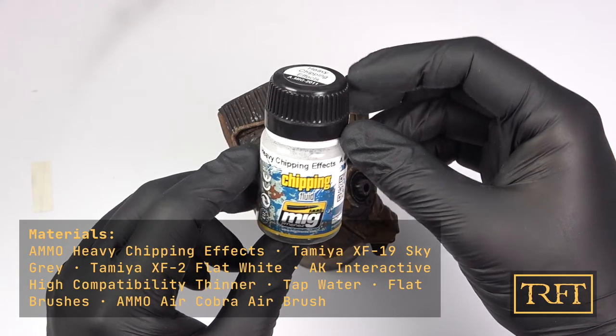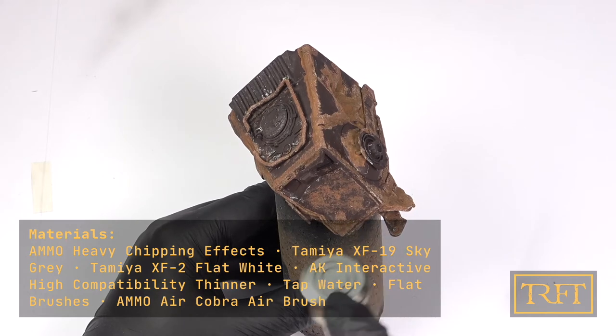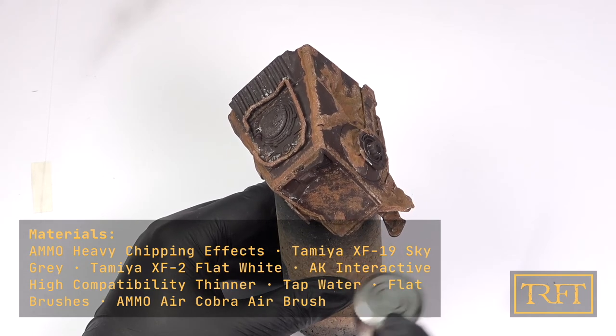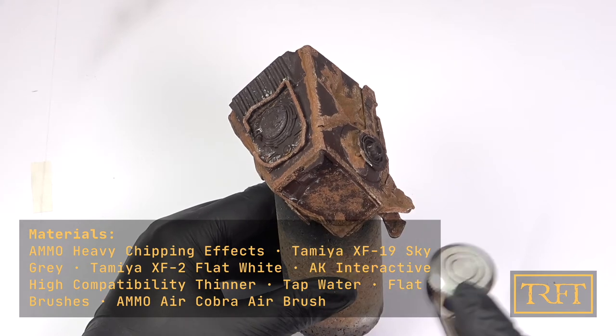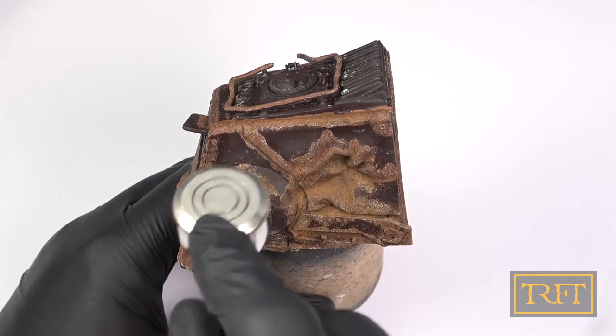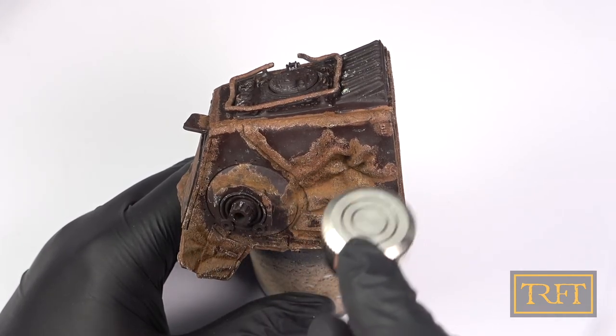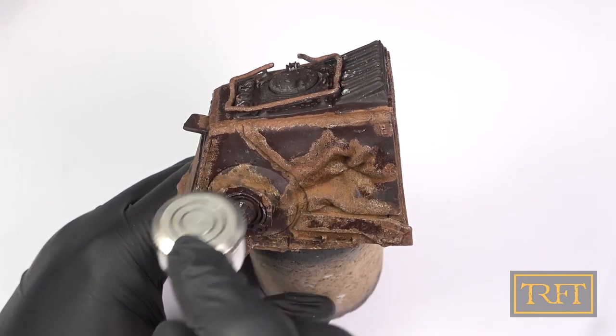This is a product which I almost never use: Heavy Chipping Effects by Ammo of MIG. Since this was an abandoned vehicle and I wasn't going to use water-based paints for the base coat, I thought, what the heck, let's give it a try. As you can see, I applied a generous coating of Chipping Fluid all over the model, making sure it was nice and even without any pulling.